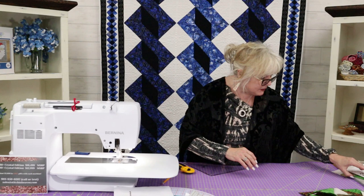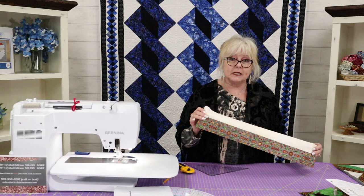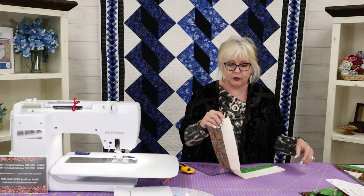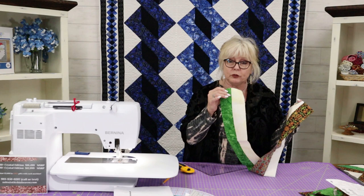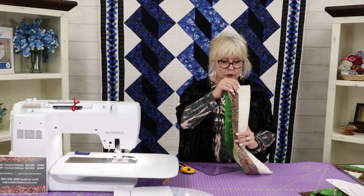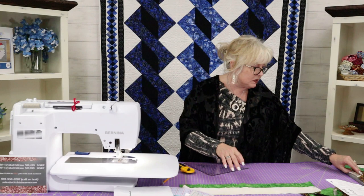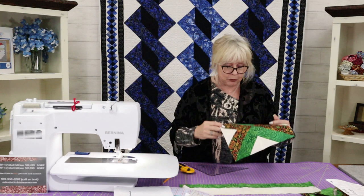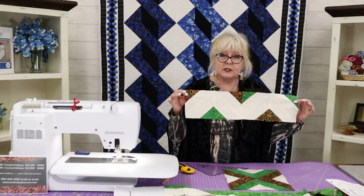I put these pieces together to show you — it was too much to sew it all here in this short video, but I wanted to show you how they look placed together. That makes the Daniela block, and it comes right inside the strip tube ruler. Now I'm still not done — this is called the Lattice block. The Lattice block is a pattern you can buy online from Cozy Creations. You use two solids and two prints, sew them into a four-and-a-half-inch piece with two-and-a-half-inch strips.